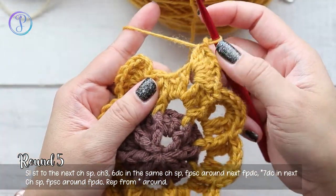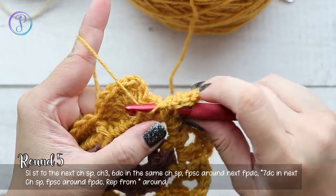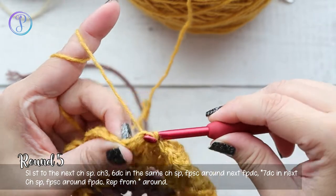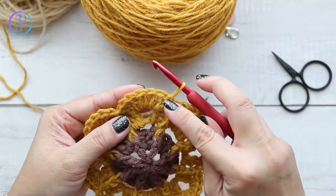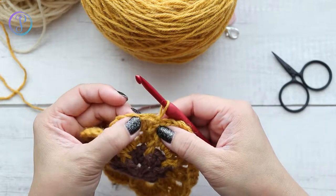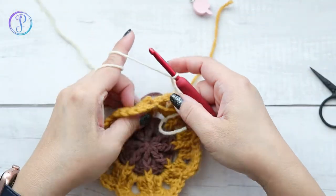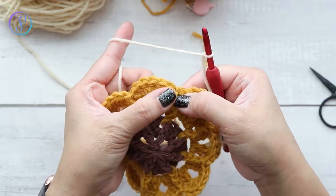After working the last set of seven double crochets, don't forget to work your front post single crochet around the front post double crochet. Join to the third chain from the beginning chain three with a slip stitch. Fasten off this color. If you're only using one color, slip stitch into the center double crochet of the seven-stitch group — that's where you start the next round.